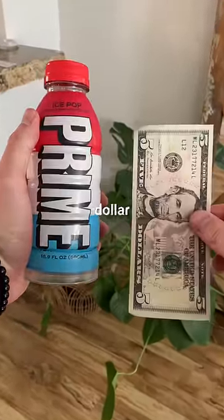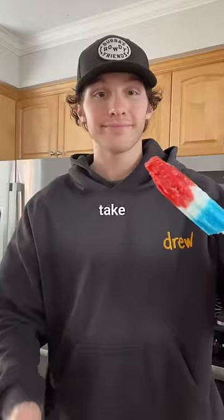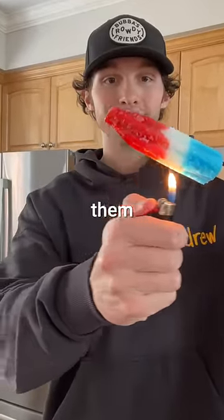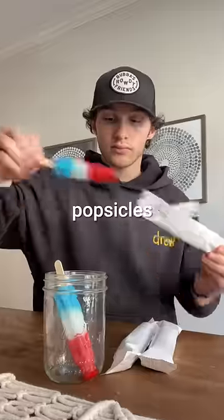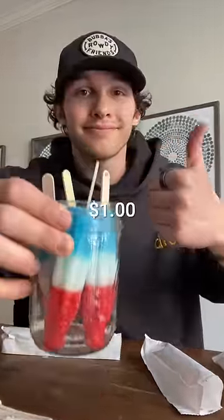Can you make your own Prime drink with just one dollar? Ice Pop Prime was made to taste like these bomb pops, so if we just take the popsicles themselves and melt them, we should get a drink that tastes like Prime. The popsicles are about 25 cents each, and I think four will be enough to make a drink, which puts us at one dollar.